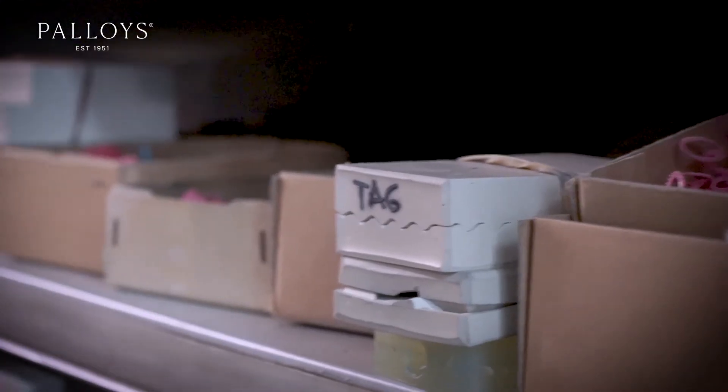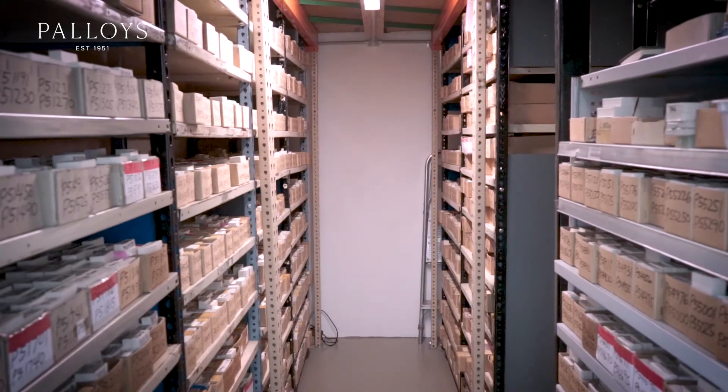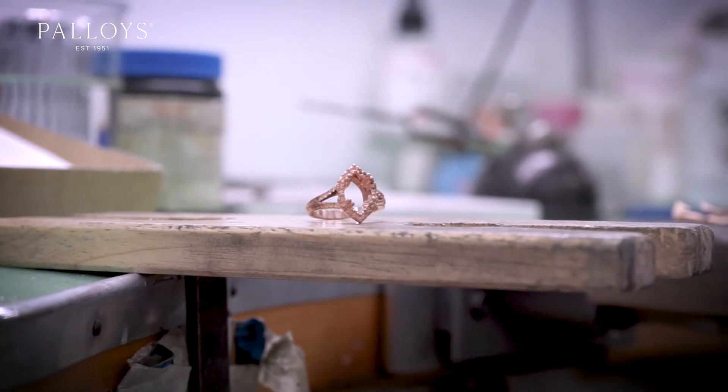If you've got your master model kept safe, you make your RTV or your vulcanized mold from that. If anything happens to the RTV or the vulcanized mold, you've always got the master model to go back to. It's an insurance.